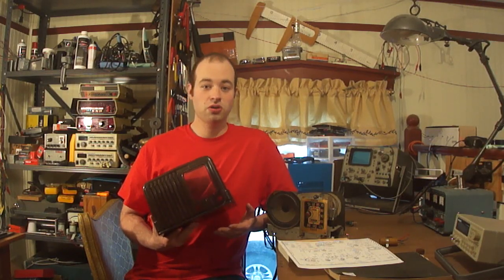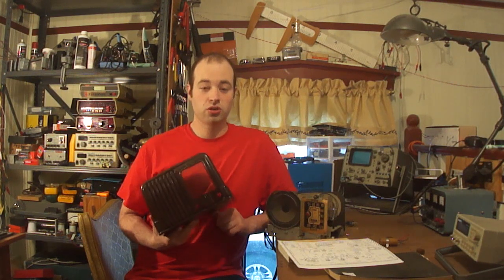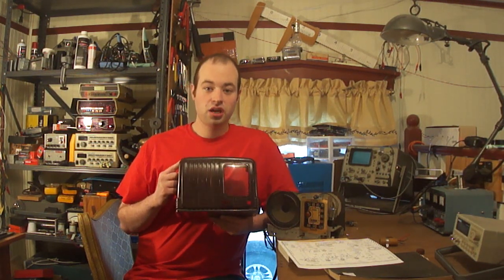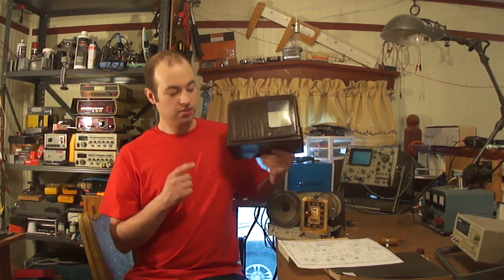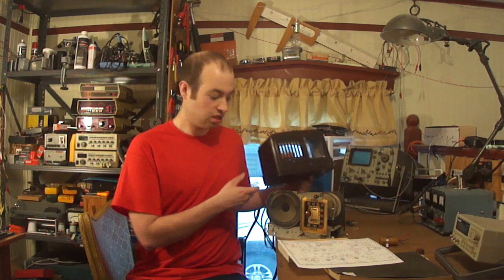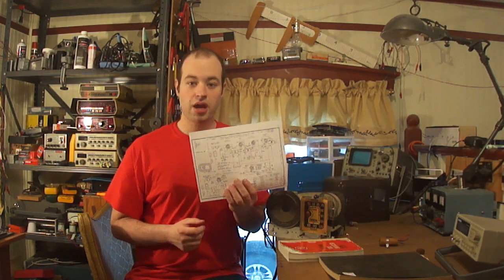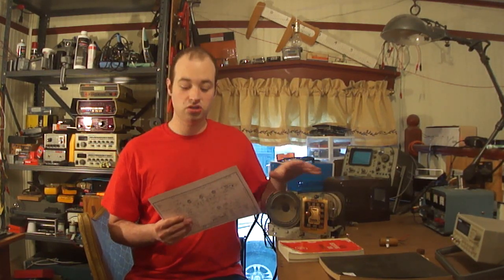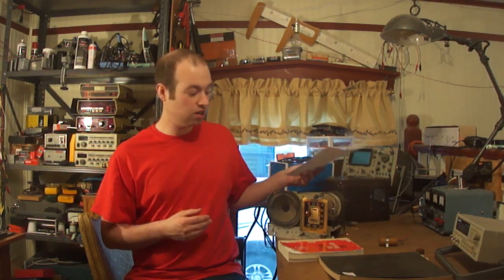Hi, I'm Ian and today we're going to take a look at how to read radio schematics. We're going to take a schematic for this radio — this is an RCA 1AX radio from 1940. This is the case, this is the guts to it. We're going to take the schematic and look at how to read it and what it means, actually comparing the symbol to the physical thing in the radio.